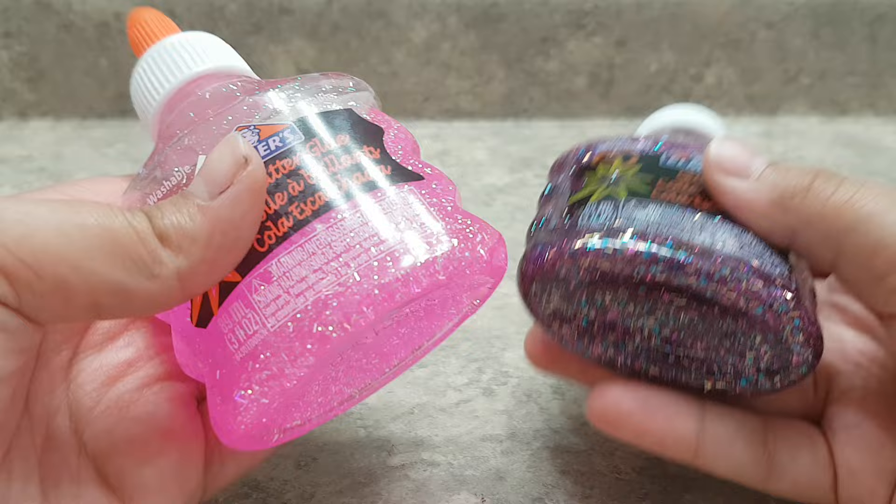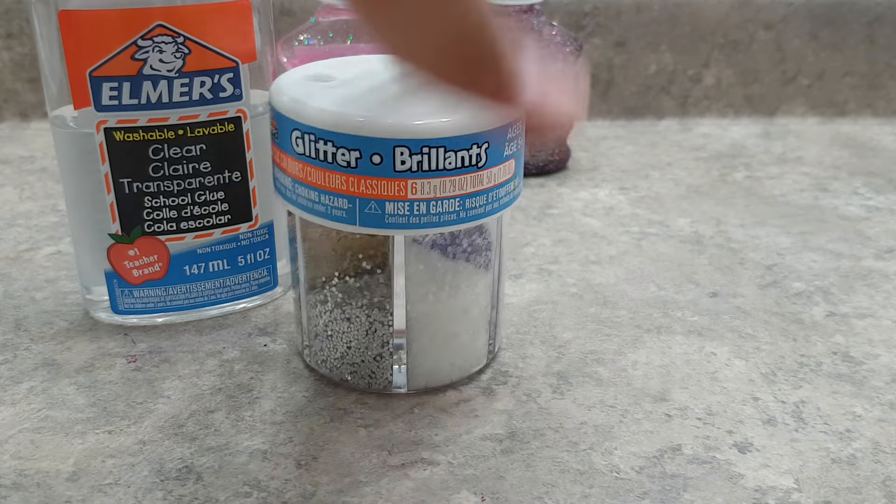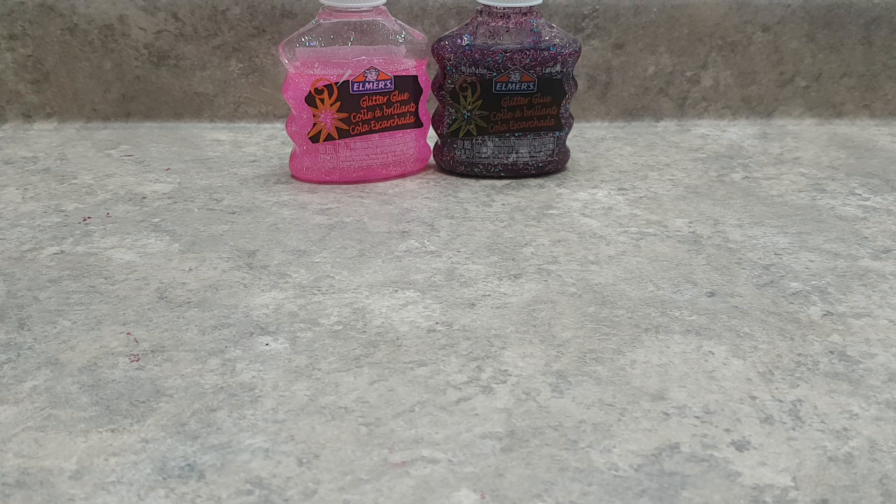I'm basically just using some game detergent. The next thing you'll be needing is some glitter glue, or if you don't have glitter glue you can get some clear glue and throw in some glitter. It's a very simple recipe.